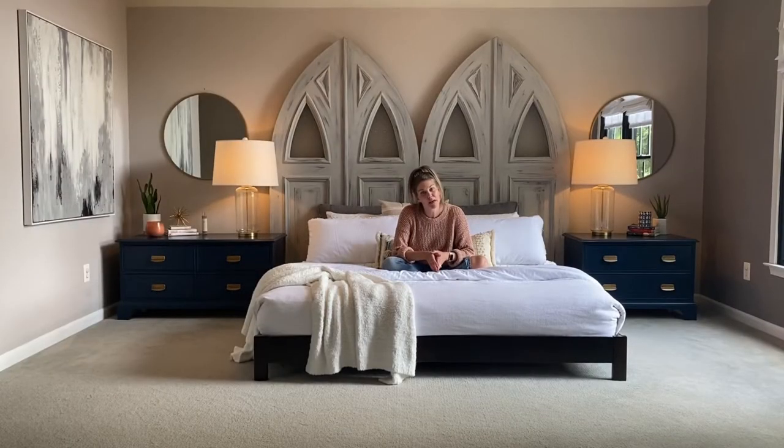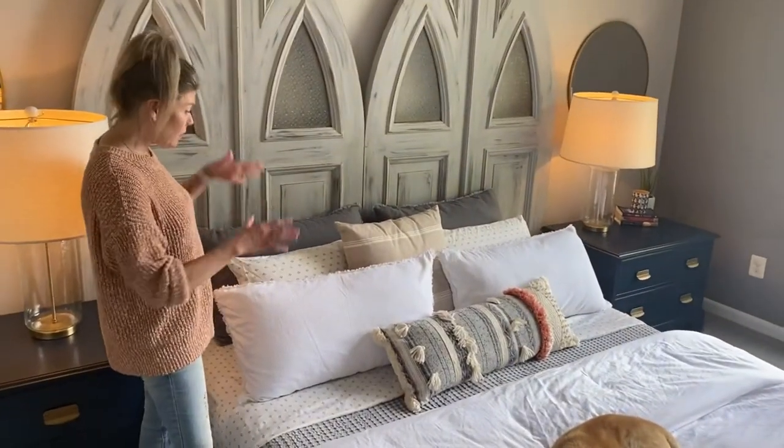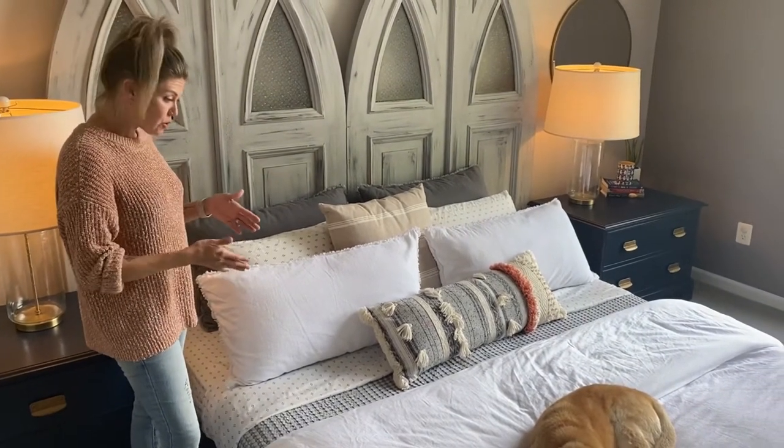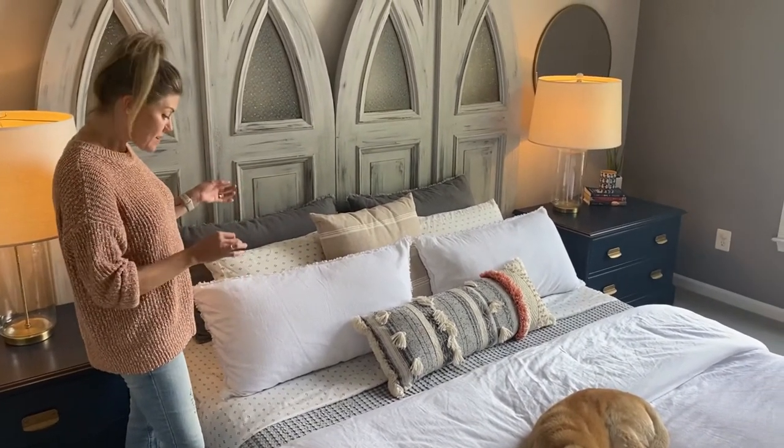Today I'm going to be showing you how to make a bed that feels like you are in a luxury hotel. So today we're going to be focusing on layering pillows, layering fabrics, as well as texture through various fabrics and prints.